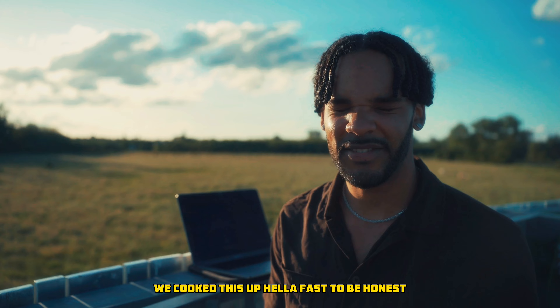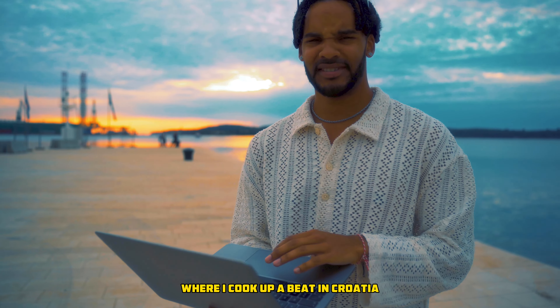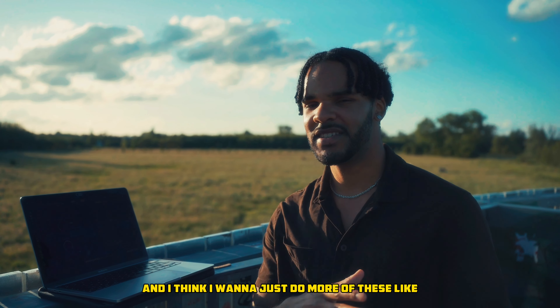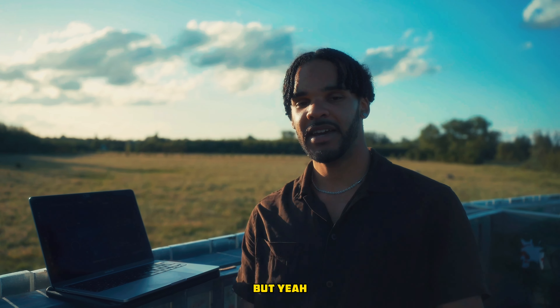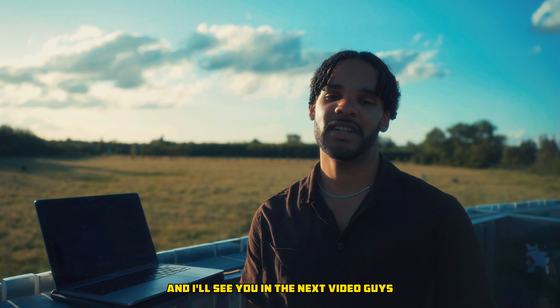We cooked this up hella fast, to be honest. Hope you guys enjoyed it. Make sure to go check out the other video where I cook up a beat in Croatia — super fire, fun to watch. I think I want to just do more of these type of beat cook-ups where we're outside in the open, just vibing and letting the energy flow. I hope you especially learned from this. Thank you guys so much for watching and I will see you in the next video. Peace.